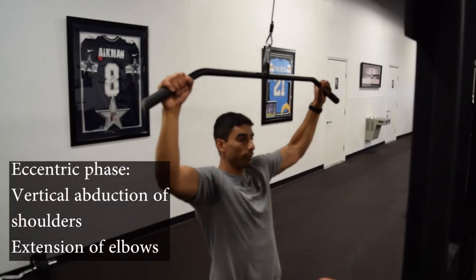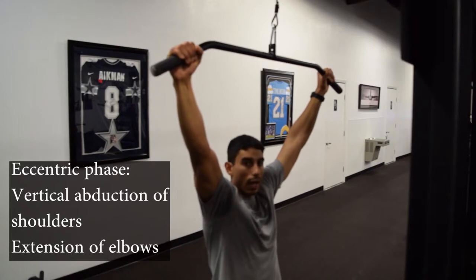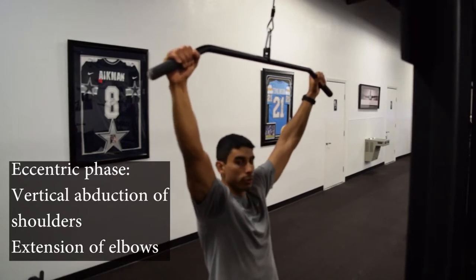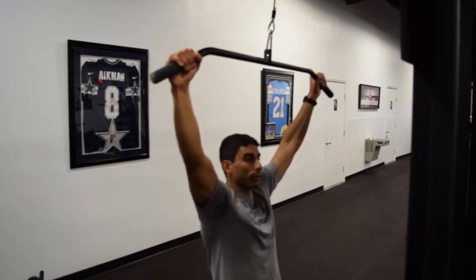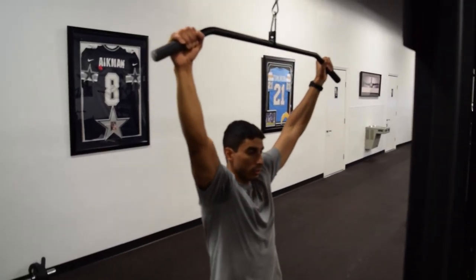Then you're going to slowly lift it back up by extending at the elbows and vertically abducting at the shoulders. So abducting on the way up, adducting on the way down. This is the concentric phase, this is the eccentric phase.